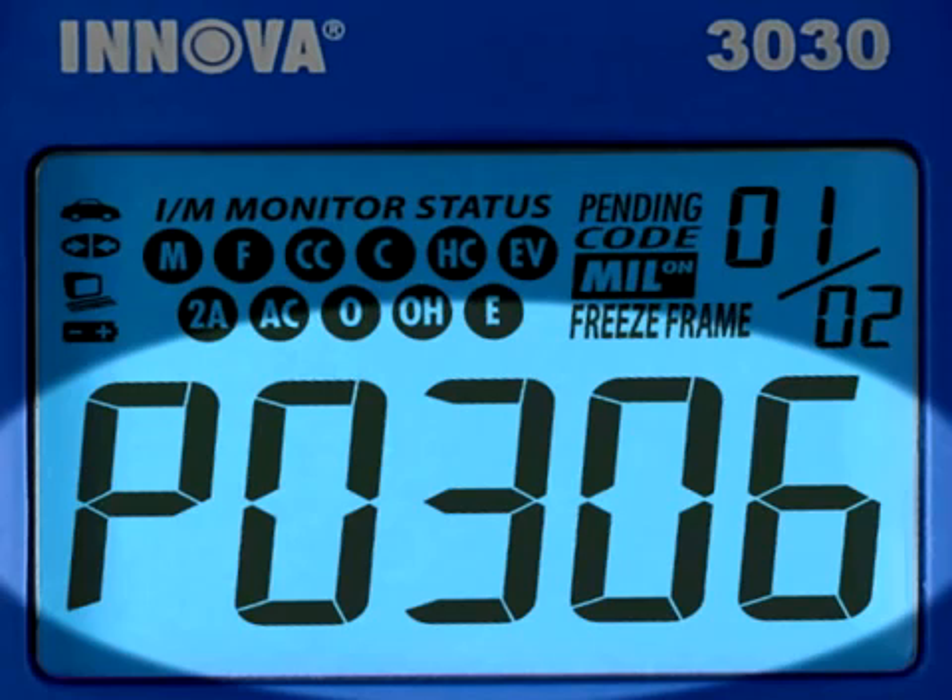The diagnostic trouble code, or DTC, is highlighted, and this will generally start with the letter P, depending on where the code was set on the vehicle.